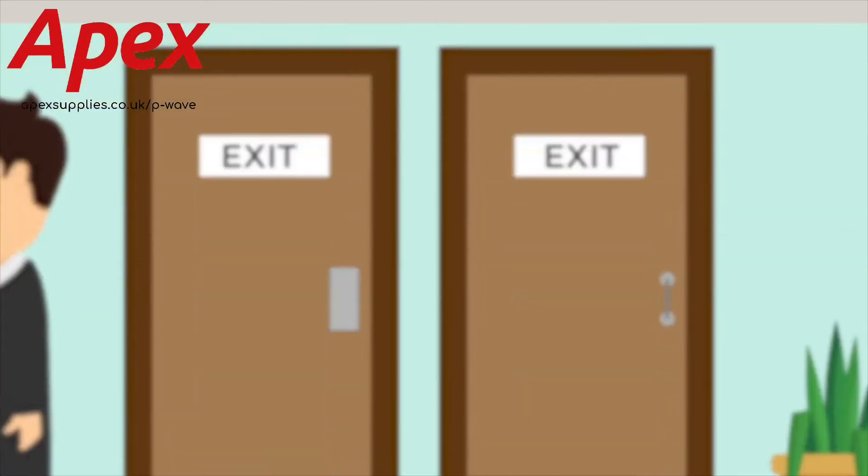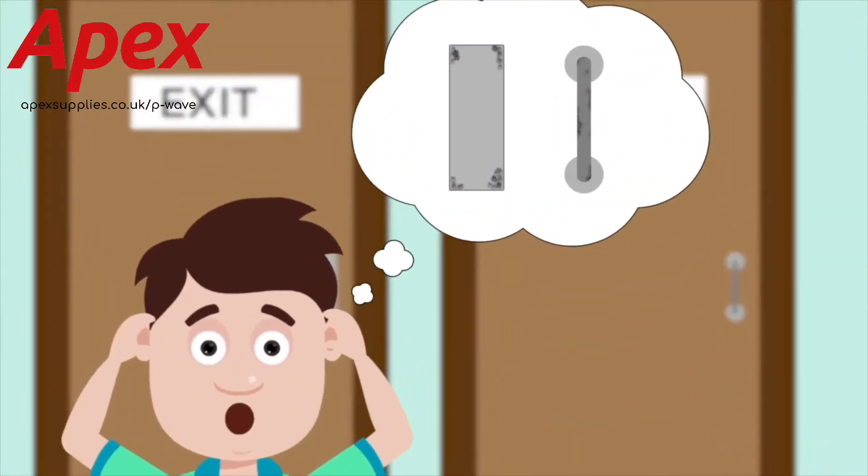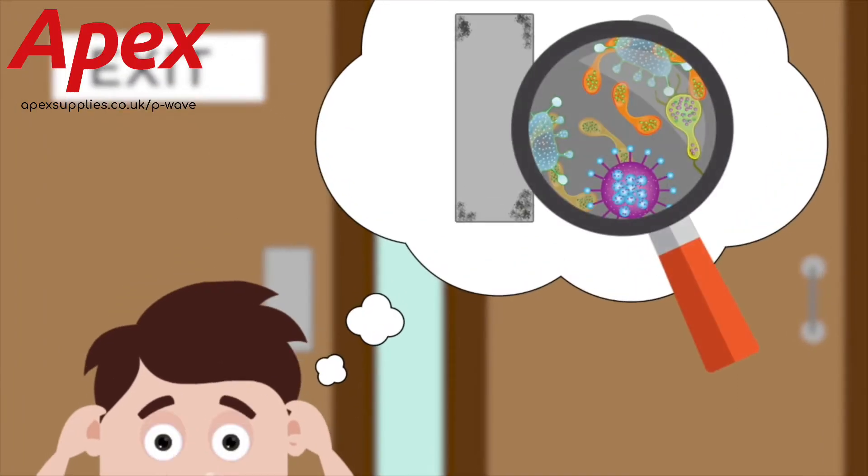There's nothing worse than washing your hands in a public restroom, only to realise that the exit point is a germ-covered door handle. Eek!